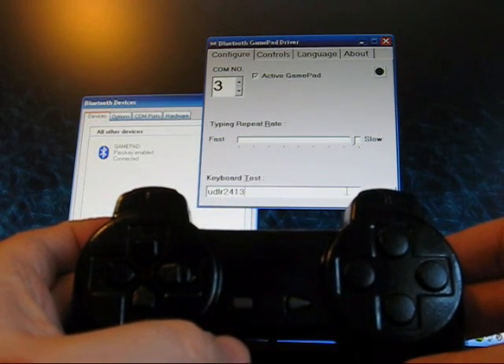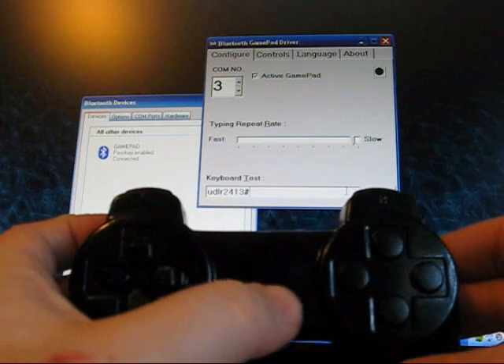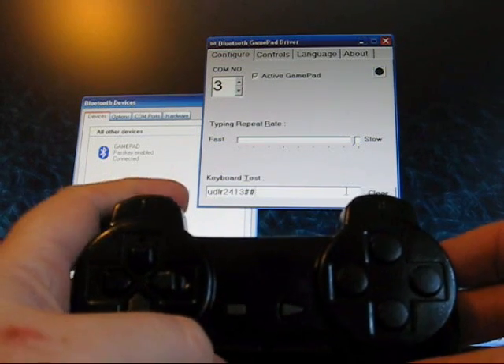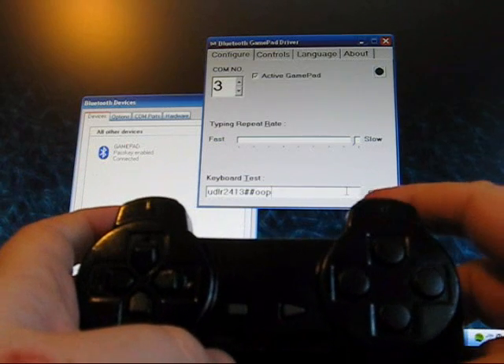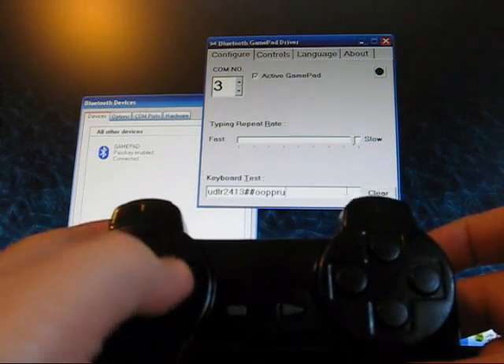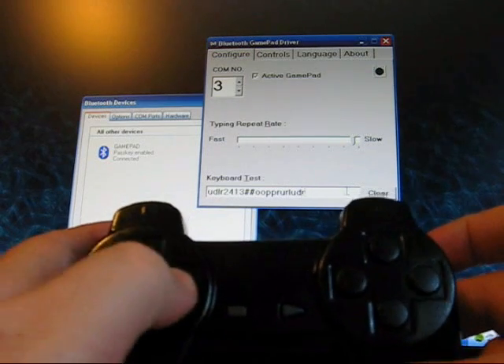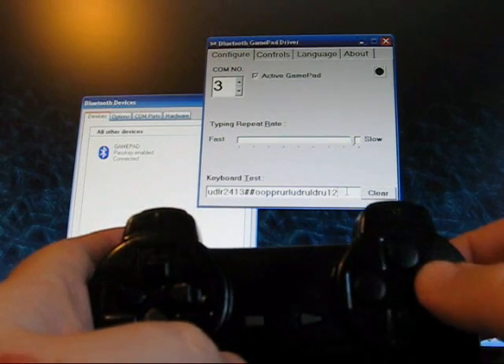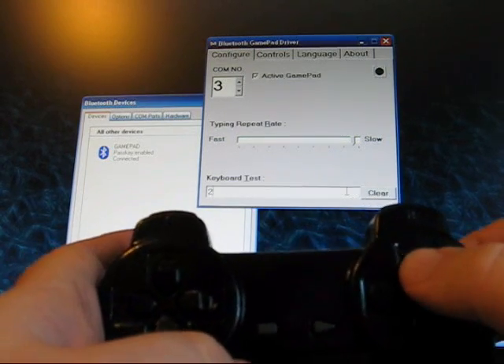The start and select operate on the same button, because that's all there is for the Bluetooth. And the same with the two shoulder buttons — there you have it. Showing it working a little bit more quickly, and the same on the other side. This is what we are talking about.